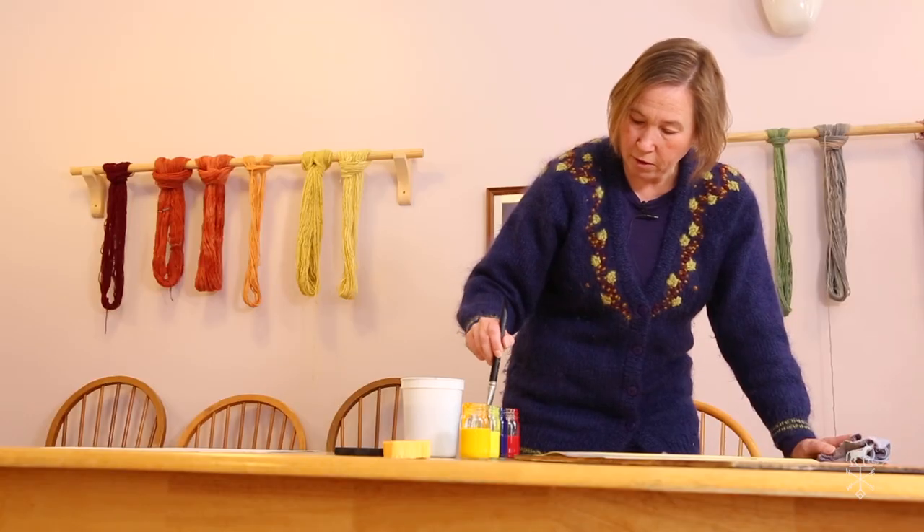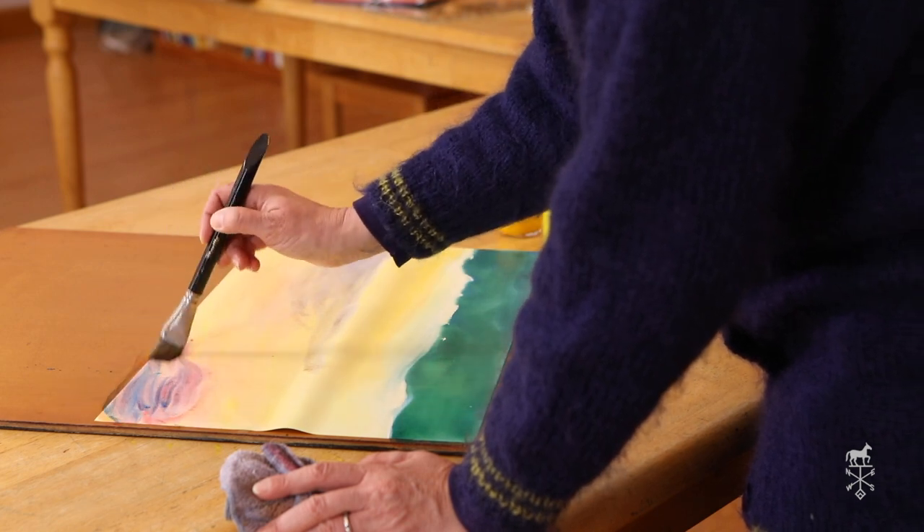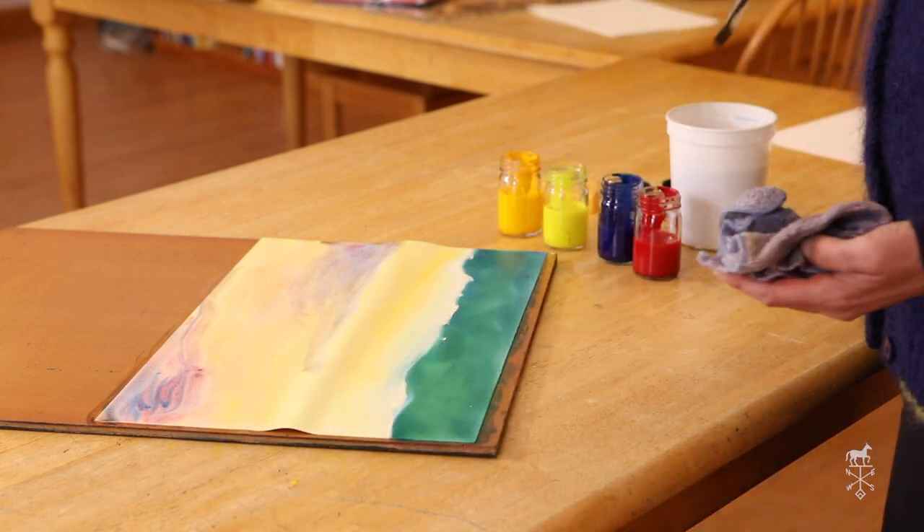I'm going to add a little bit of purple over here too — just a little bit. I can really find that nice purple in my sky. That's pretty lovely. I'm very happy with that sky. That looks lovely.